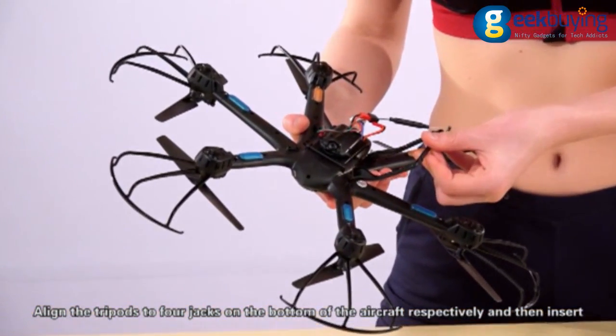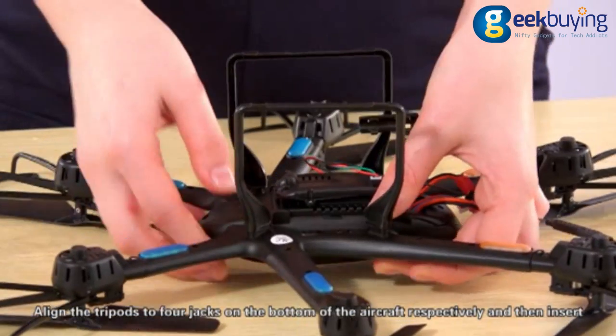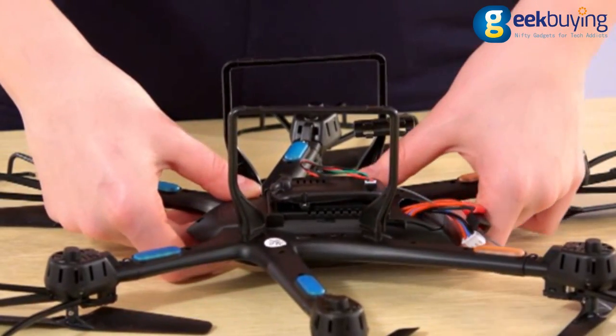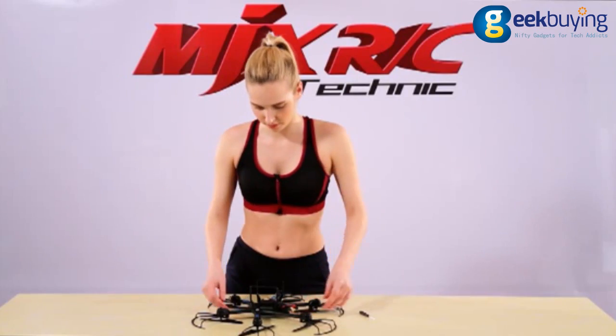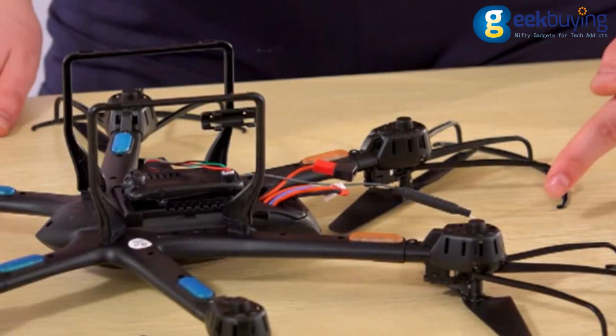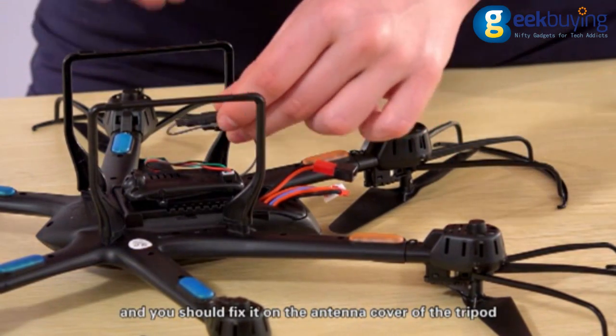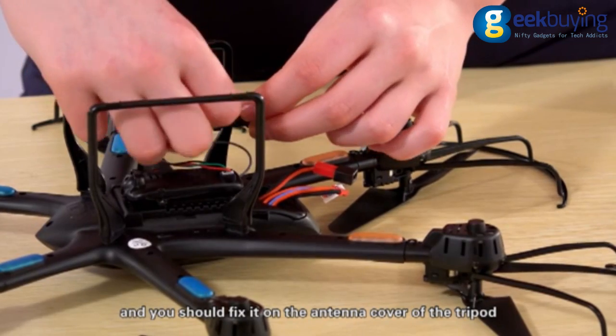Align the tripod to the four jacks on the bottom of the aircraft respectively and then insert. Tighten the set screw below. This is the back-hole antenna of the camera — you should fix it on the antenna cover of the tripod.